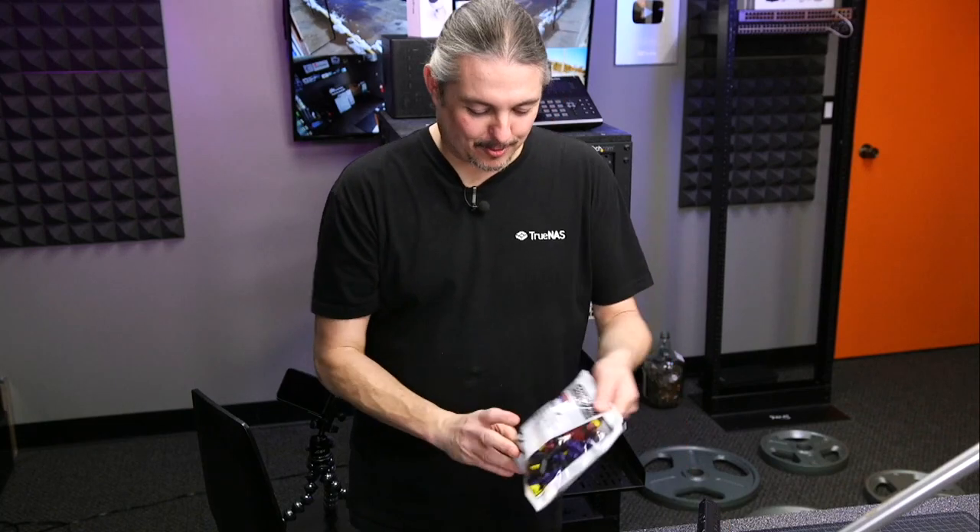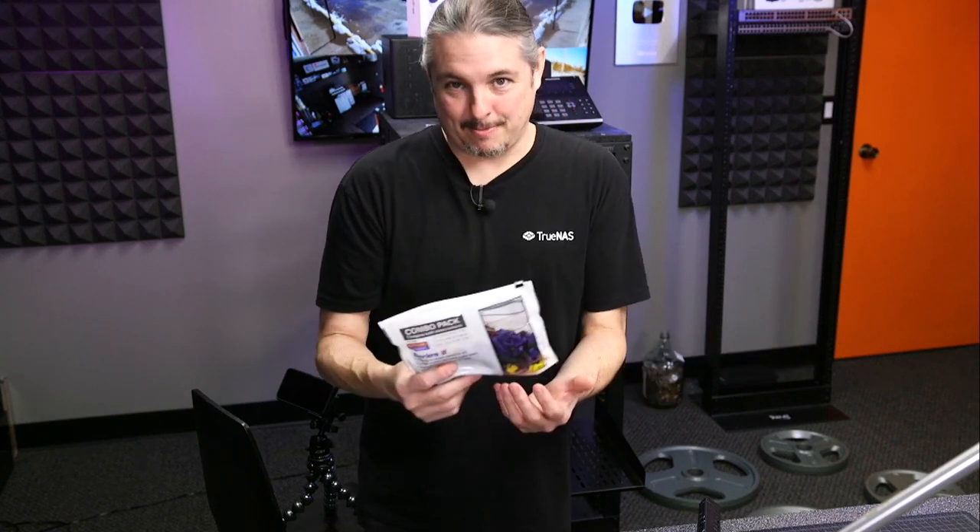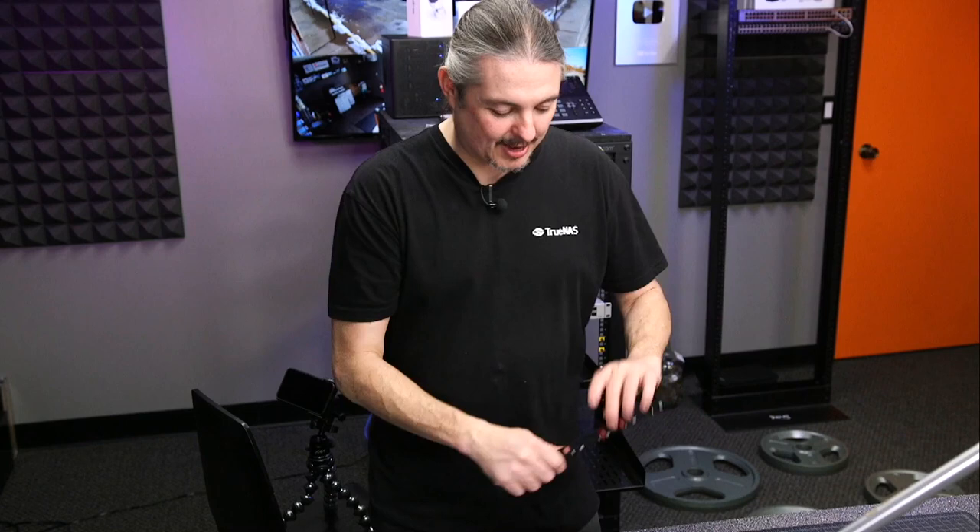Tom here from Lawrence Systems. Rack Studs sent me a bag of these unannounced — we're happy to have them, but I want to break them so you don't have to. So you don't end up with a piece of equipment on the floor because you put something in too heavy. I want to know how much weight these will actually handle.